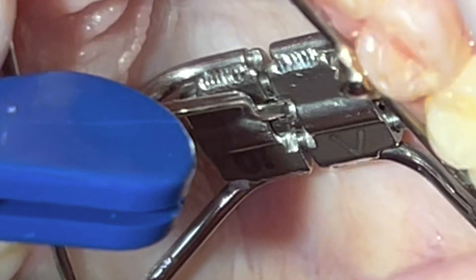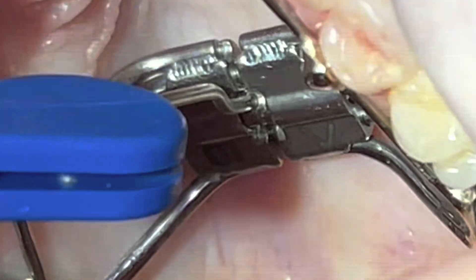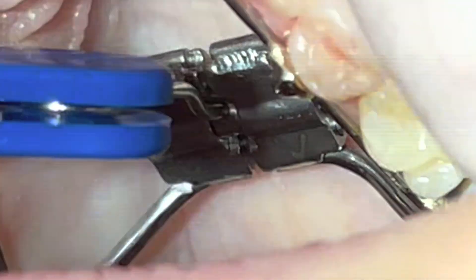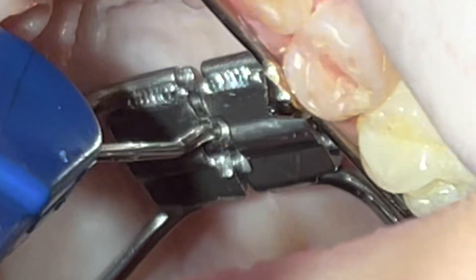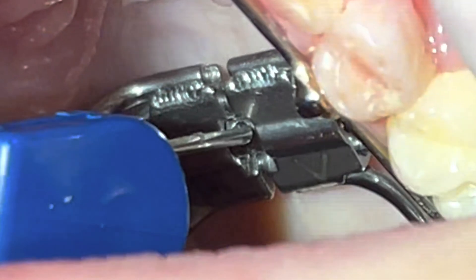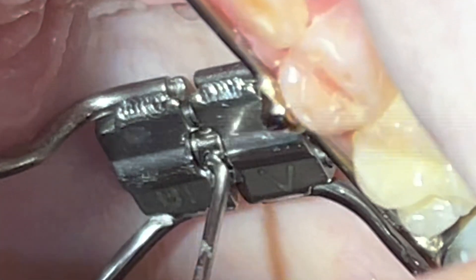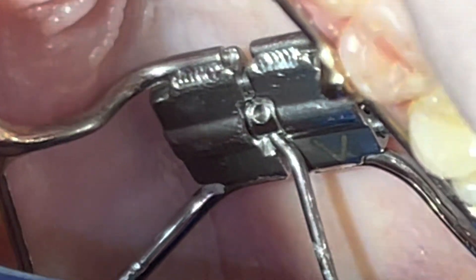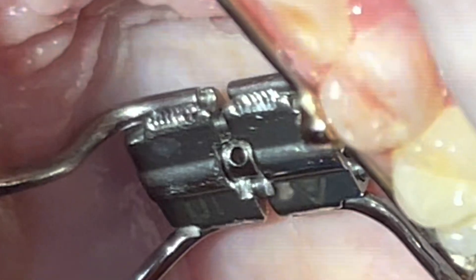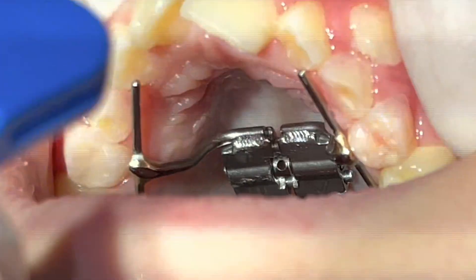At the installation visit, I do up to six turns depending on the patient's age and resistance. If the patient can afford it, we can do up to six turns at the beginning, and then I ask the patient's parent to do one turn in the morning and one turn in the evening — we can skip sometimes if the patient has a headache.